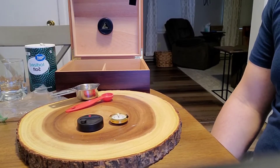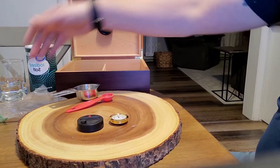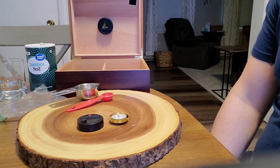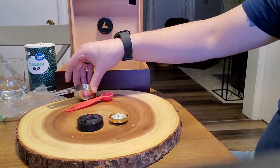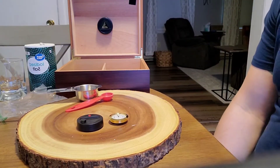All you need is table salt, a sealed container — I have a Ziploc bag for that — and either a plastic bottle cap or a small measuring cup. We don't want to disperse the salt too much.